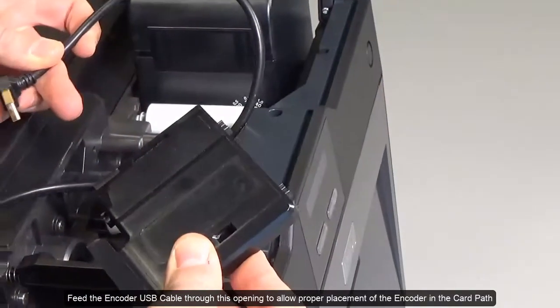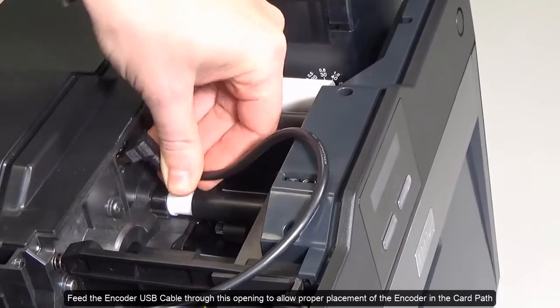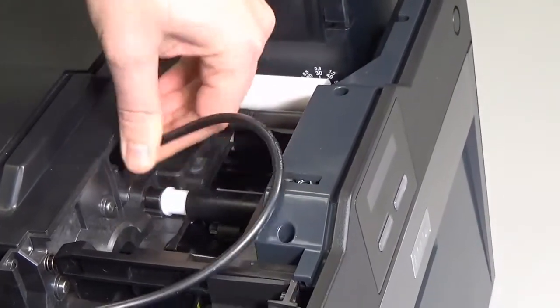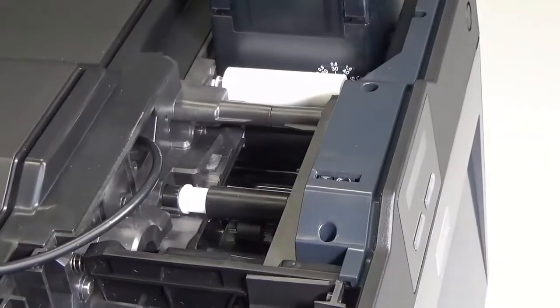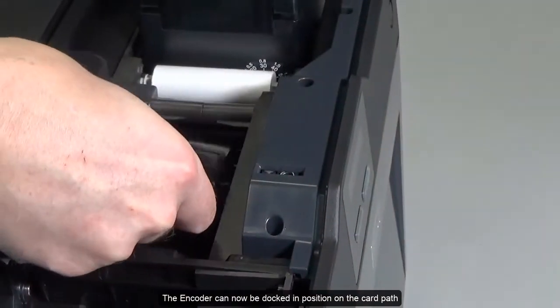Feed the encoder USB cable through this opening to allow proper placement of the encoder in the card path. The encoder can now be docked in position on the card path.